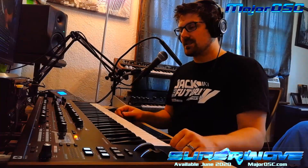Hey guys, James with MajorOSC here making a video to show you the piano sounds that are going to come with the Superwave patch collection for the Novation Summit. That's going to consist of 128 presets singles, and then 128 more multis that will have all sorts of crazy stuff in them. I'm having fun making the last of these multis — I'm about 75% done with them.